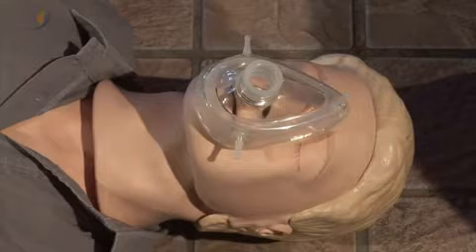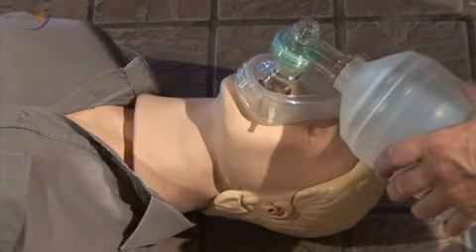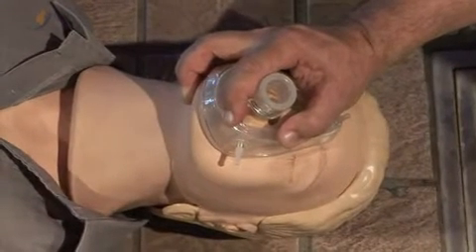The mask should cover the patient's mouth and nose, and should not extend over the patient's eyes. Place the mask on the patient's face with the apex or pointed end towards the forehead, positioning the apex over the bridge of the nose as a guide for correct placement.